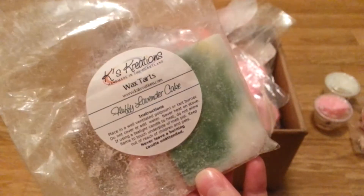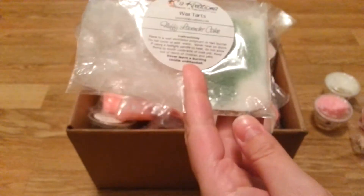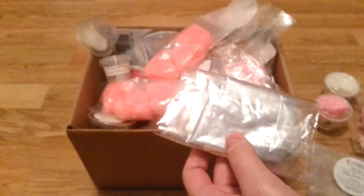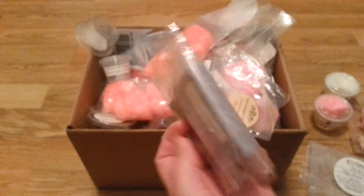I'm using up this Fluffy Lavender Cake by Kay's Creations. It smells really nice. I've been using these brittle pieces in my centerpiece warmer at night and it's just a nice bedtime scent. That will be done — it works out well for my centerpiece, it's a perfect scent for that.